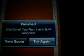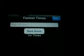You can view your fastest score and you can challenge someone else.